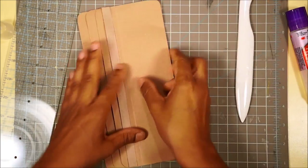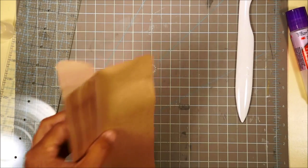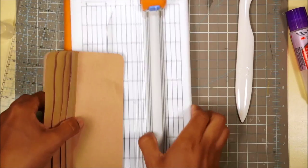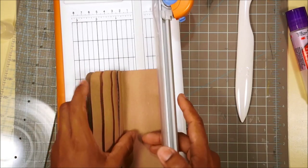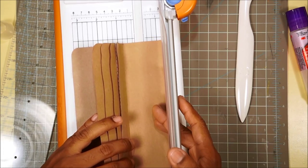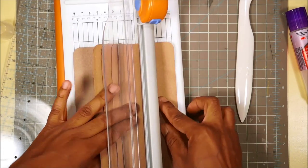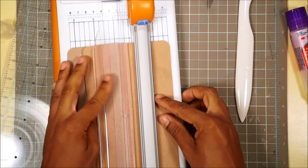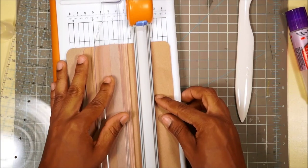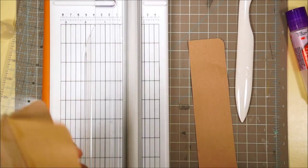Glue that down and burnish. Cut a half inch again. Actually, guys - cut first, then glue. It's easier that way. I made a mess because I glued before cutting. Cut first, then glue.